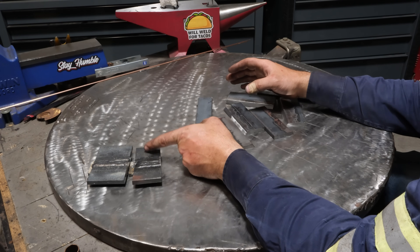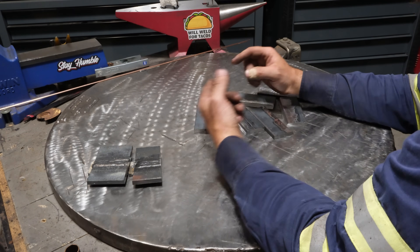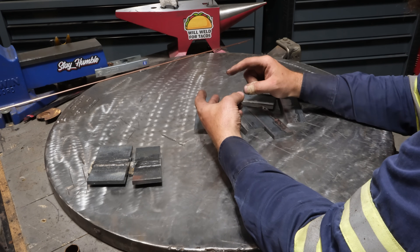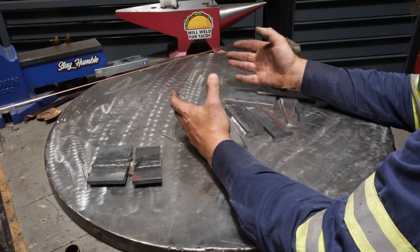When you're dealing with 3/8ths plate, you tend to have either lack of fusion issues in the case of short circuit MIG, or internal weld porosity issues with self-shielded flux core.